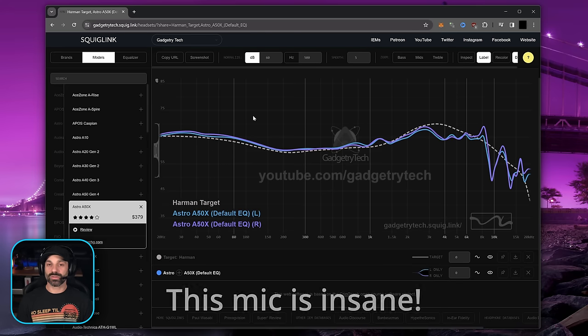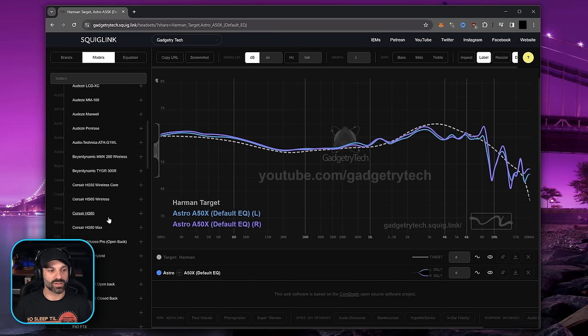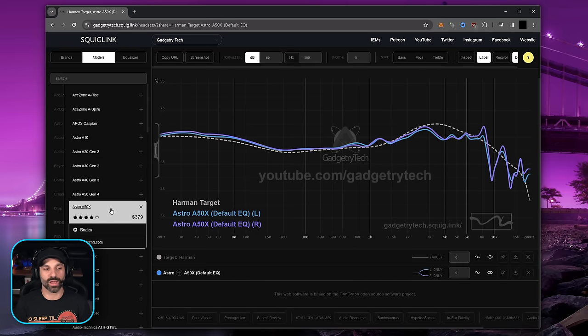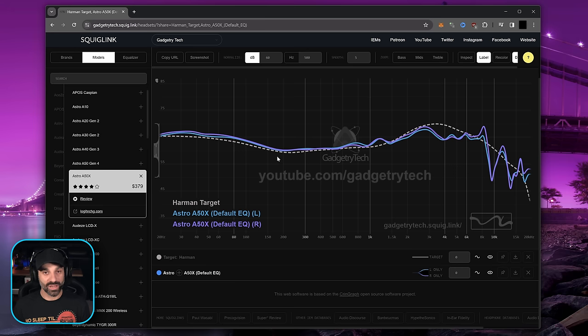I'm going to show you some custom EQ presets on what I think will improve the sound. This is my measurement database on SquigLink — I've been measuring every gaming headset, headphone, and IEM I have for gamers. You can scroll through the list to see how any headset I've measured sounds on a frequency response graph, which helps you understand how to EQ it to your liking or compare one headset to another. I have the Astro A50X highlighted here — this is the frequency response in the default EQ. It measures really well and that's why it sounds very natural. The dip in the higher frequencies makes it sound darker than the graph represents.